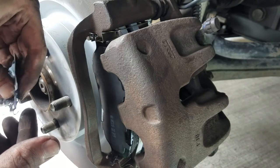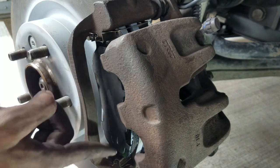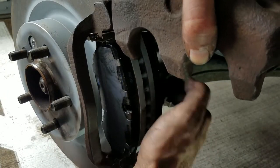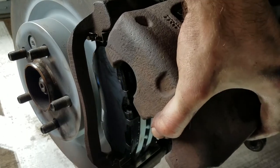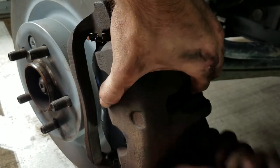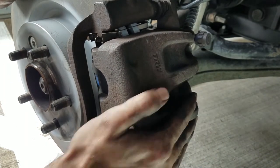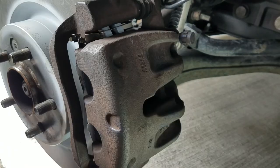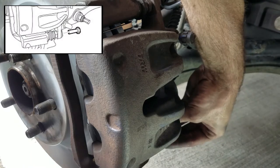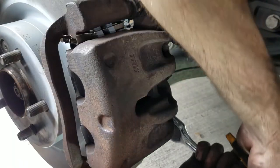First, I would put some brake grease on the back of the brake pads, and then you can slide the caliper over. Mine needed a little bit of motivation to get all the way back on. Once the caliper is in place, hand tighten the lower 13mm bolt, then fully tighten both bolts. Remember, you will need a thin 17mm wrench to hold the guide pin still.